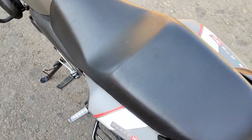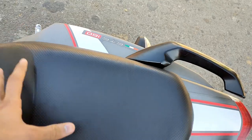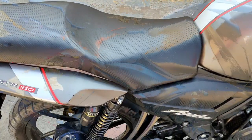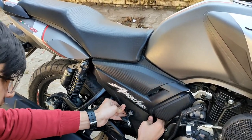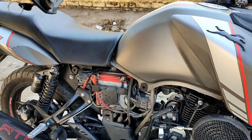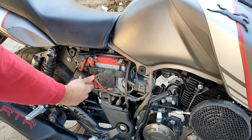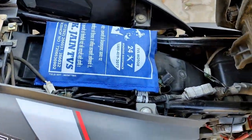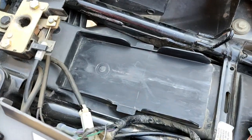In Apache or in any other bike, for keeping the papers the maximum place is just under the seat. Under the seat there are very few problems sometimes in keeping the papers. I will show you the seat. I have to open the seat first, I have to open the panel which is a difficult task. After opening it, there is just so much space for keeping papers and I will show you.